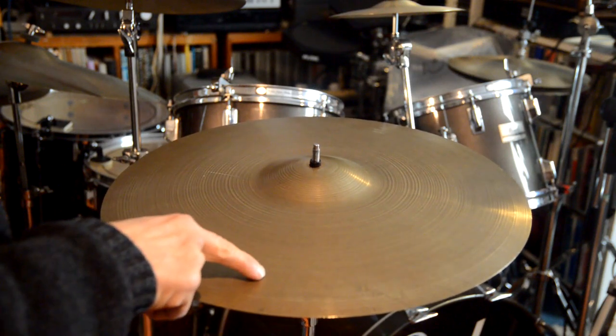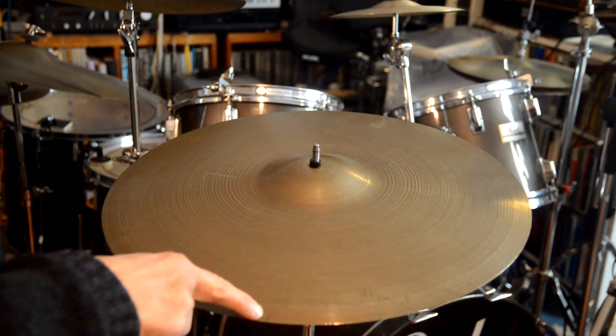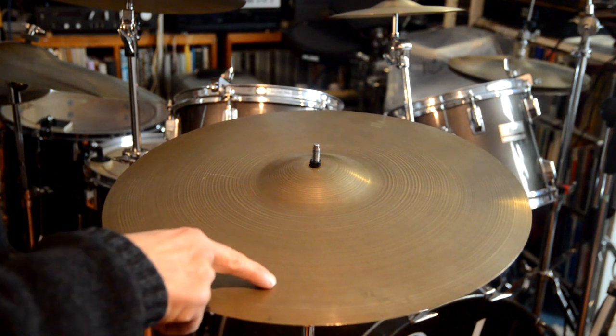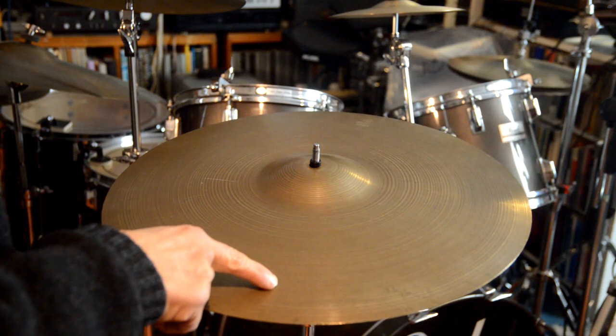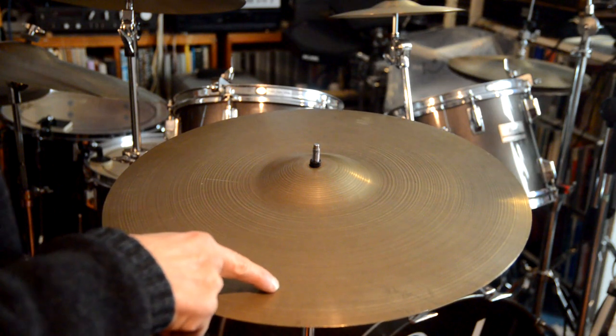There's a point where I can feel a lot of movement around about here. Obviously it moves a lot at the edge, but I'm not gonna put the rivets right at the edge. There's a slightly deeper lathe mark around here, looks about two inches in. I'll measure it in a minute, but I'm gonna put eight rivets around this and I'll film it again with the rivets in.